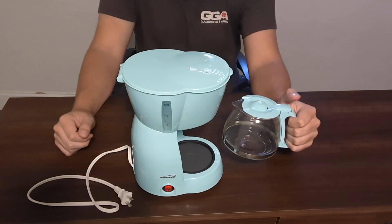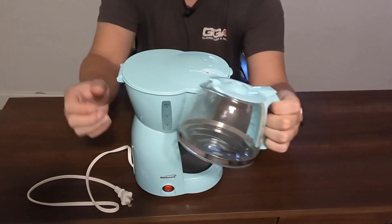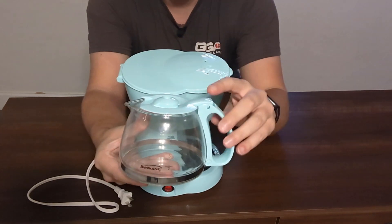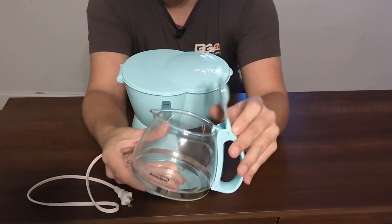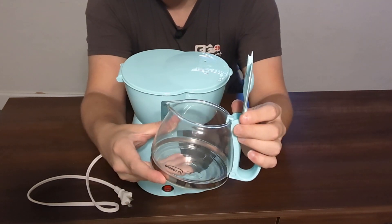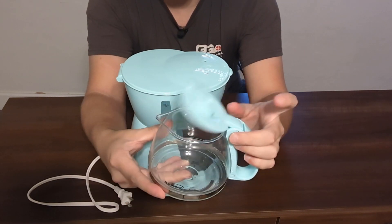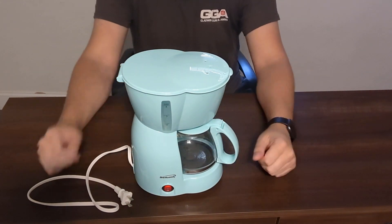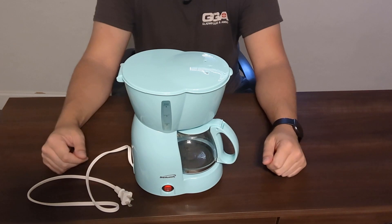This will hold a total of 4 cups of coffee right here. Really cool little sleek design — nothing super crazy. This thing is super easy to use and super durable. I've had it for a few years. You can pop this open and clean it when you make your coffee, so you have easy access to it. Real simple to use, real easy design. Definitely recommend checking out this Brentwood coffee maker.